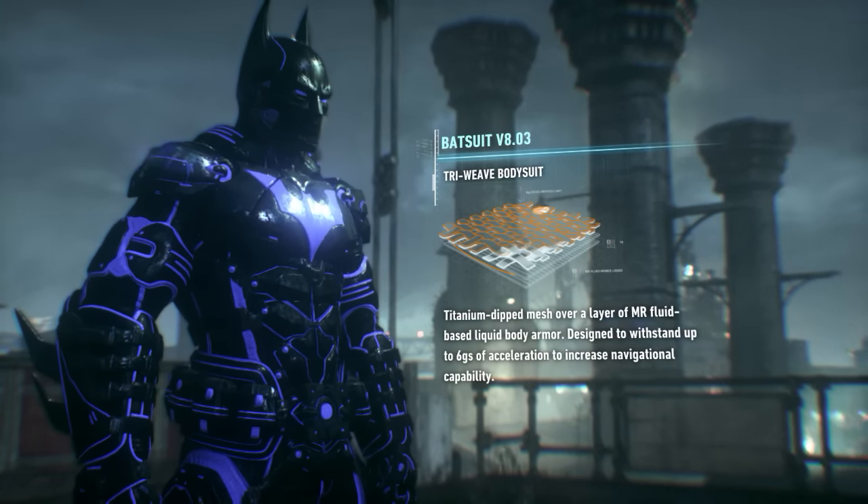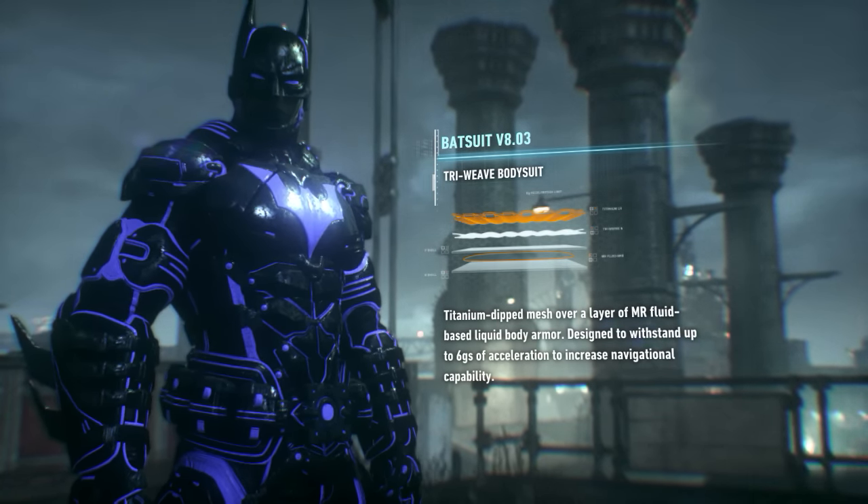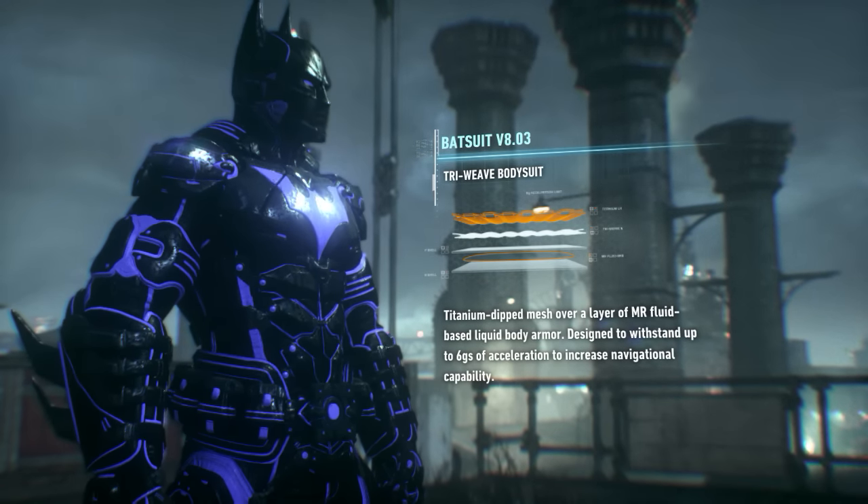Well, Mr. Wayne, let me walk you through it. The outer and inner layers of the bodysuit are made of a titanium dip triweave. It's between those layers where things get interesting.